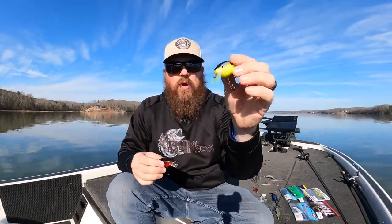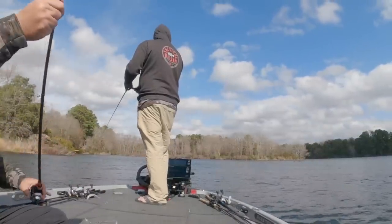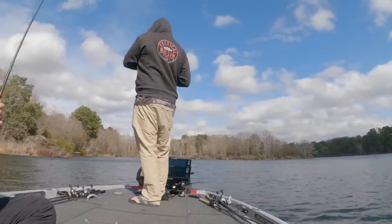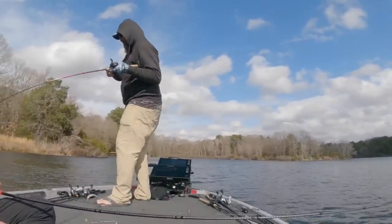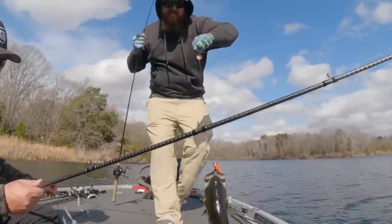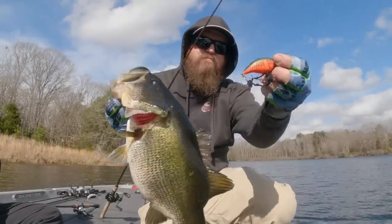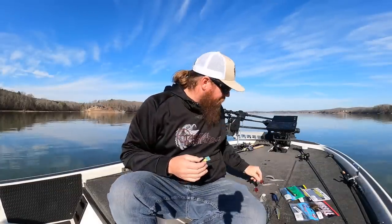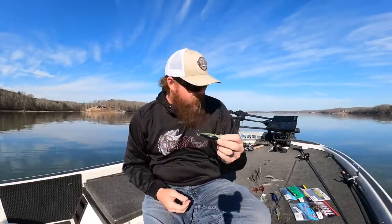The Biggie rattles; the Rocco is silent — night and day difference. The Rocco has a remarkable startup speed because it's balsa. In the springtime I don't just throw crankbaits out and wind them back; I like to burn, pause, twitch them, and pop the rod tip to get reactions. If the water's murkier, I go rattling. If it's clearer, I go balsa. That bait lets me throw up shallow around cover, bump through it with lots of starting and stopping — it just gets bit. Number one is some version of shallow crank.